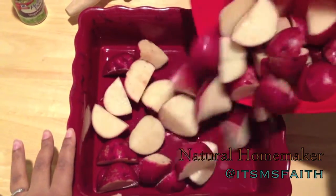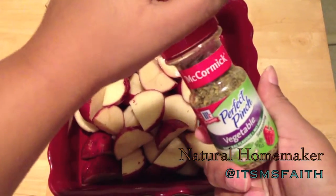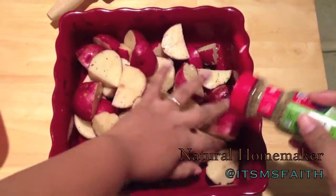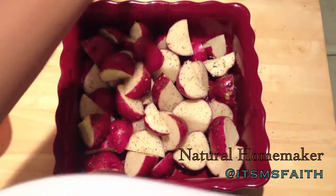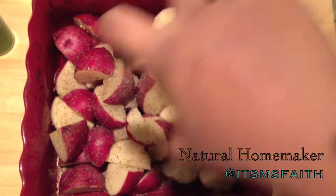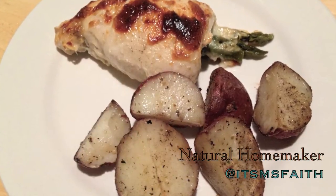Tonight we're having roasted red potatoes as a side. I've quartered them since they were pretty big. I'm going to use Perfect Pinch vegetable seasoning — I really like it, it's by McCormick and you can get it at your local grocery store. I'm putting a generous amount on and rolling them around, then adding a little salt and pepper. I'm drizzling a little olive oil over them for browning, and then they're ready to go in the oven alongside the roll ups.